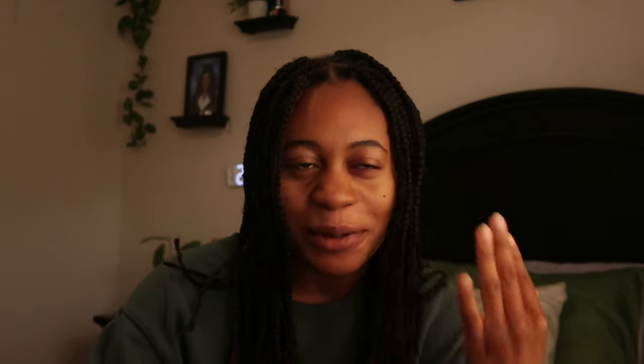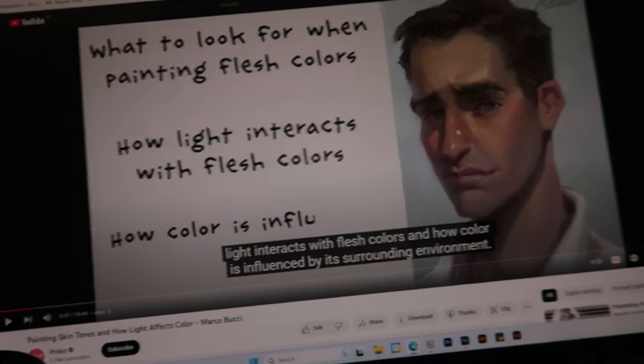I realized I didn't film the intro for day two, so day two is going to be lighting and color. I realized there's so much with lighting and color that I'm not a hundred percent great at. I have a basic understanding, but I feel like truly understanding how color works in conjunction with lighting will really help improve my portraits — especially understanding how it works with skin tones. I'm currently watching a video called 'Painting Skin Tones and How Light Affects Colors,' which looks really helpful.